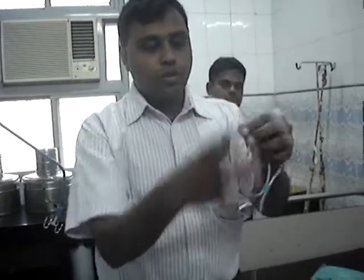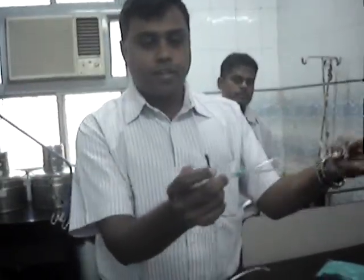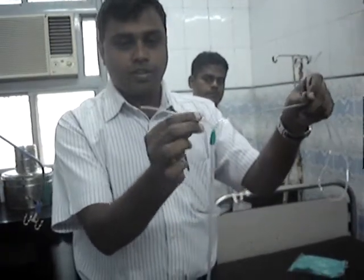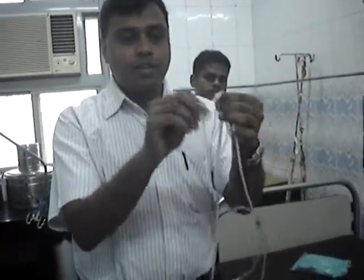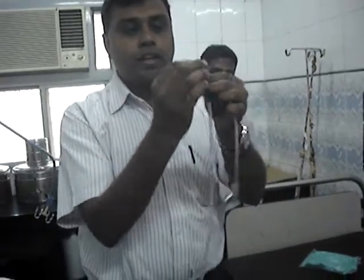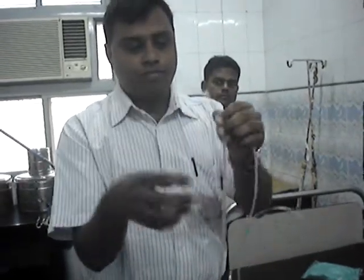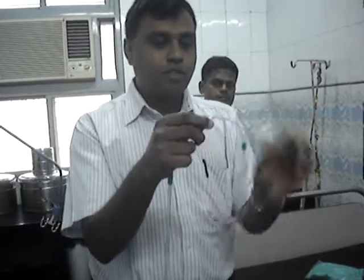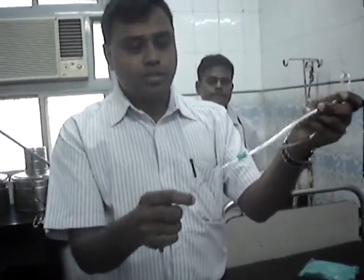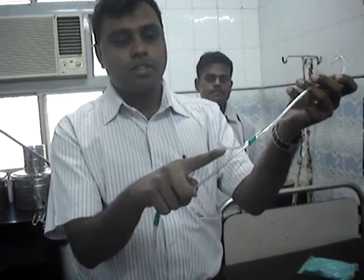Now we have two ends. The current end of the cut is towards the friction; the other end is open. The end that is open — we are supposed to see the cup. We are supposed to tie a knot and see the cup. Once we take this off, we have now a nasal pump and one end which is open.